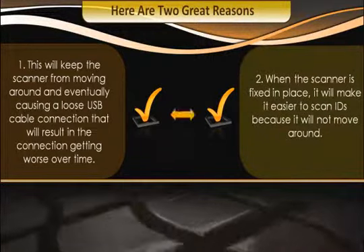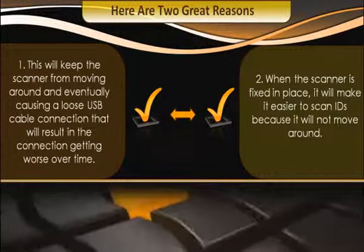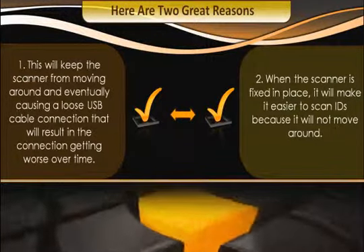Second, when the scanner is fixed in place, it will make it easier to scan IDs because it will not move around.